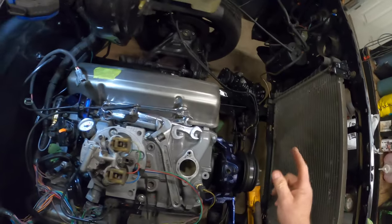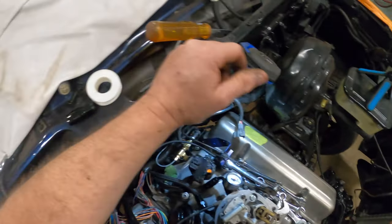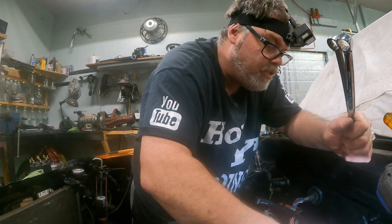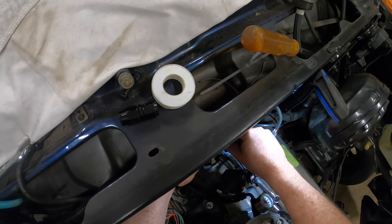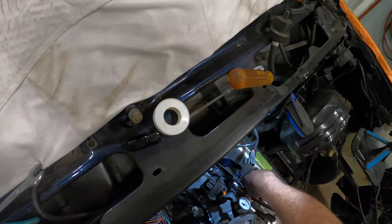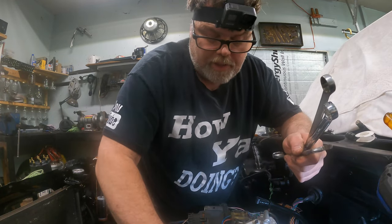We can take a wrench and tighten that up — wrong size, next, wrong size, next, still the wrong size but we're gonna use it. Gotta make sure I don't bust this off — the only problem with brass fittings is they're not very strong. And that's done.